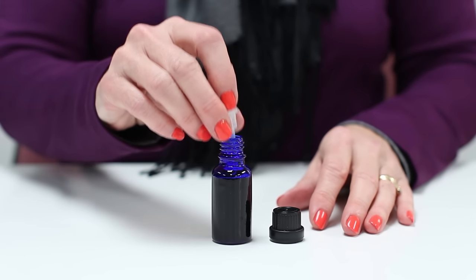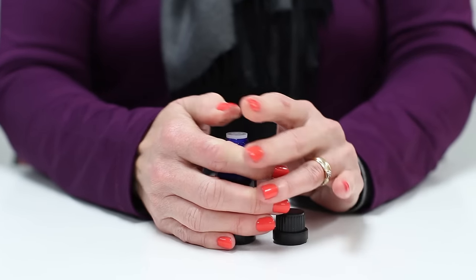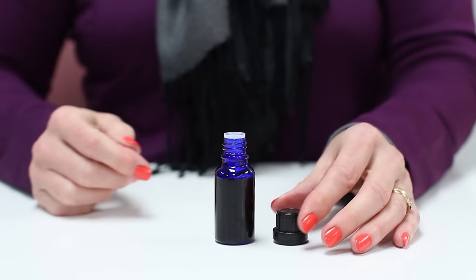First you take the filled bottle and the dropper insert. Place the dropper into the bottle and push down until it pops into place. The insert should be flush with the lip of the bottle when it is on all the way.